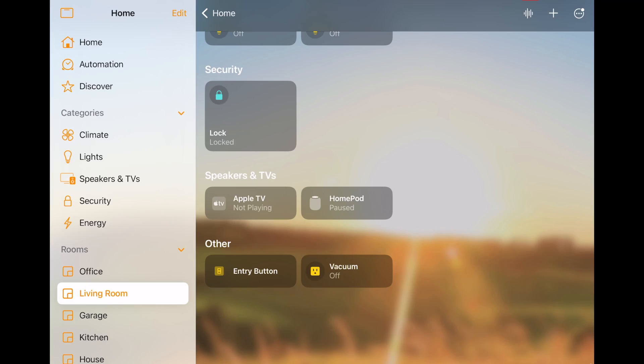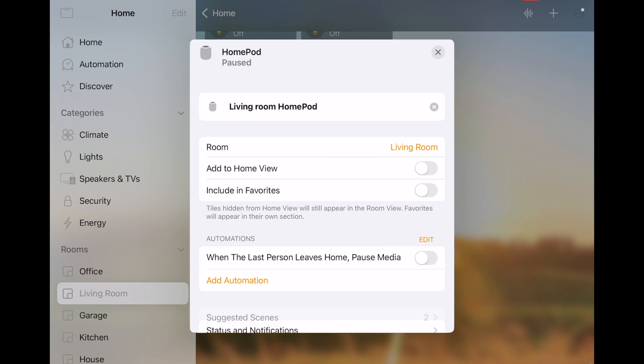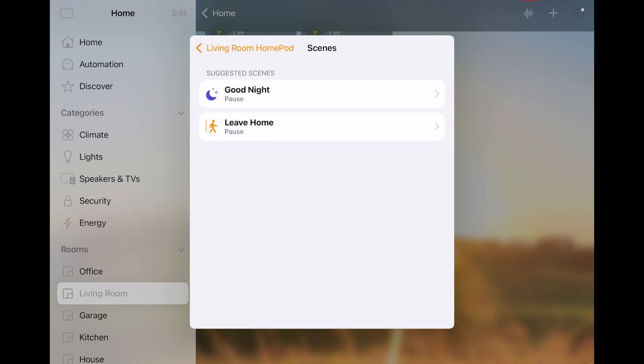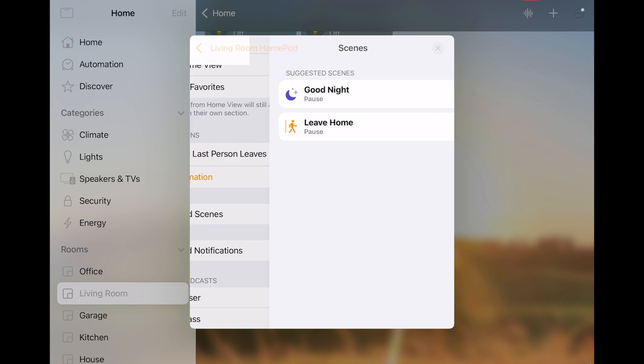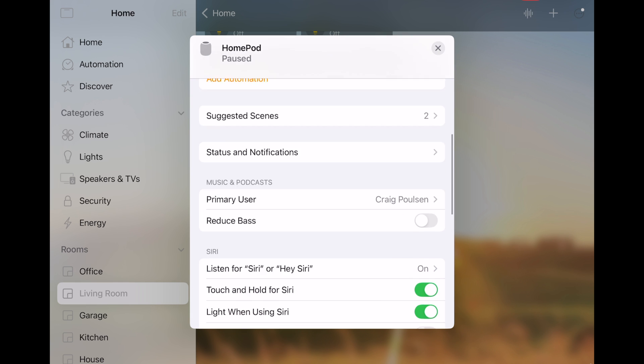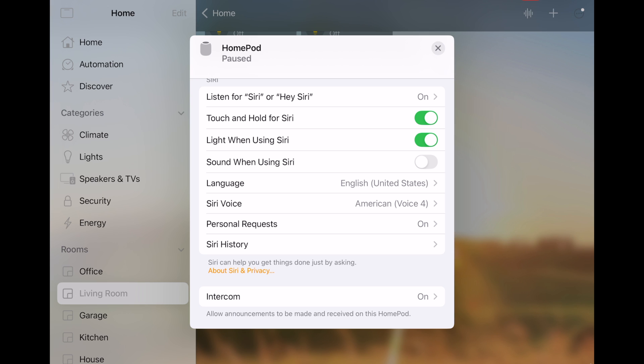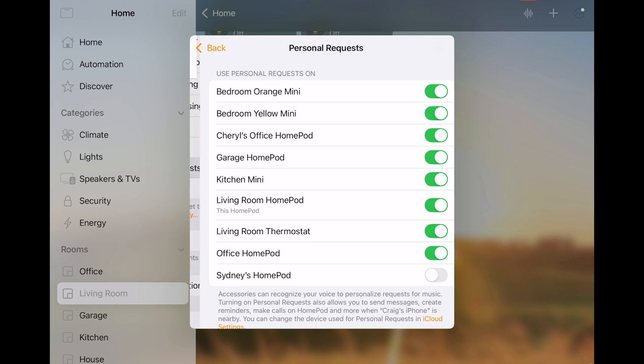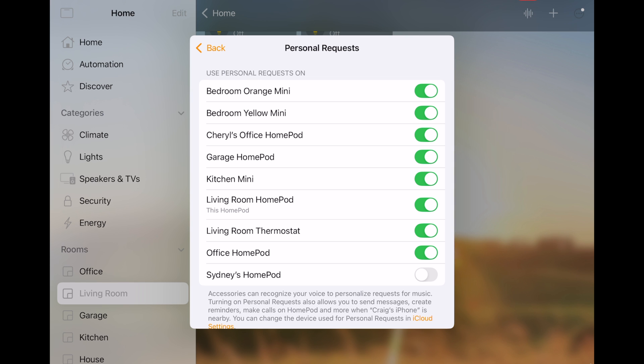Once you have your HomePod set up, go into the Home app and select that HomePod. To get the settings, do a long press on it and choose accessory settings. In here, you can choose your room, add it to the home view, include it in your favorites, and you'll find suggested scenes. Some of the other settings include the Siri settings — you can do a touch and hold on top to activate Siri, have the light come on, adjust sound, pick your voice, and set your language. Under personal requests, you can pick which HomePods you can make personal requests on.